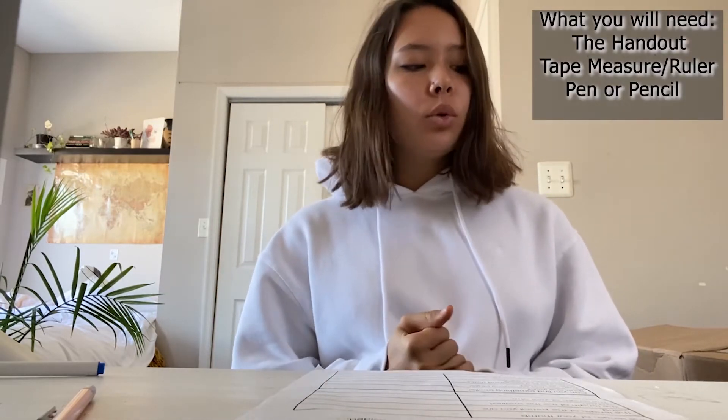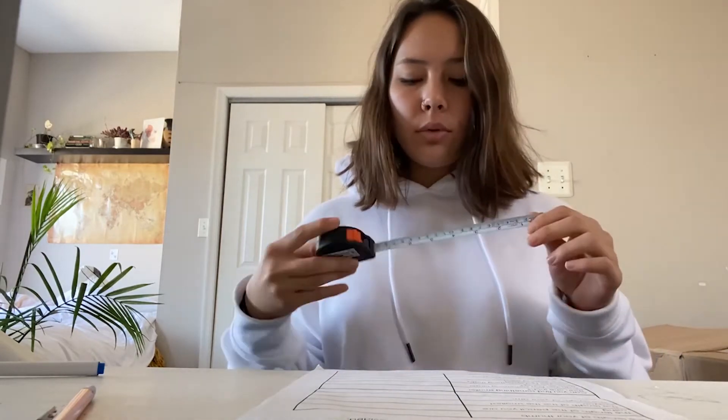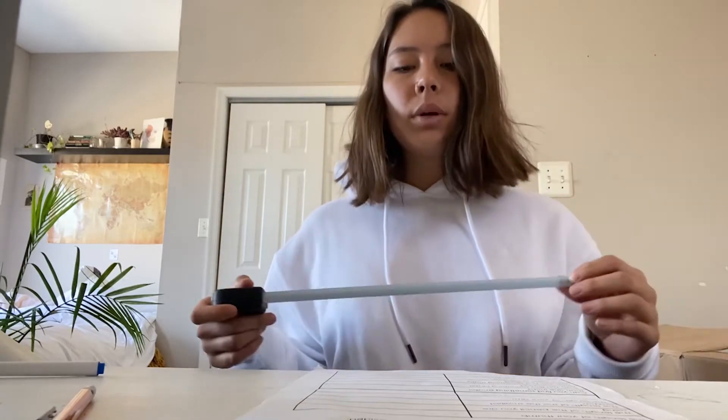Hey guys, thank you for joining me with Art Sphere today. We are going to be using measurements and doing a measurement scavenger hunt with a ruler, tape measure, or yardstick — whatever you guys have on hand. If you don't have one, I'm using a tape measure. We do have a handout you can print out on our blog, and we're going to attach the link to that as well.